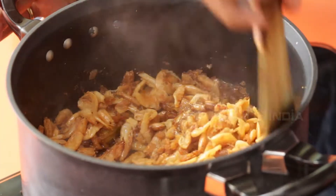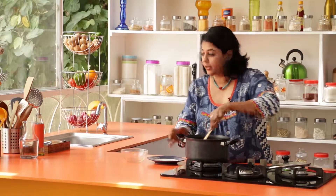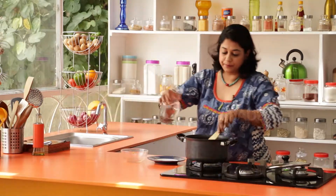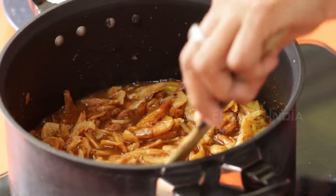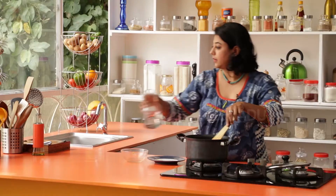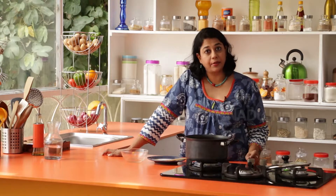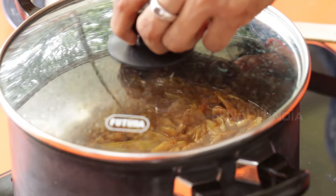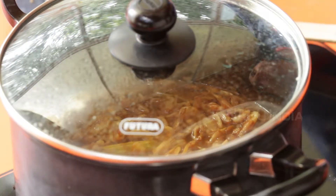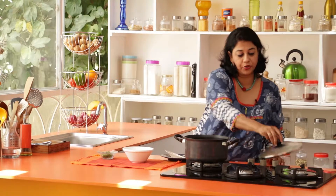This dish doesn't have too much gravy, so I'm just going to add about another half a cup of water to just submerge the prawns a little bit. At this point you can taste for salt and tamarind to see if it's sour enough, then adjust the seasoning accordingly. Cover and cook for another 5 to 8 minutes until the prawns are done.